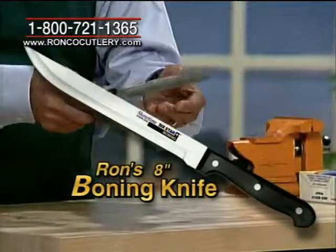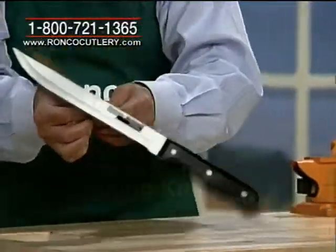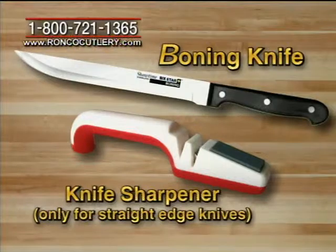Everyone knows how to use it. It's another great sharp knife — I'm not going to bother demonstrating it. Now, straight edge knives, folks, will get dull. So I'll also include with this boning knife my easy-to-use Showtime Knife Sharpener.